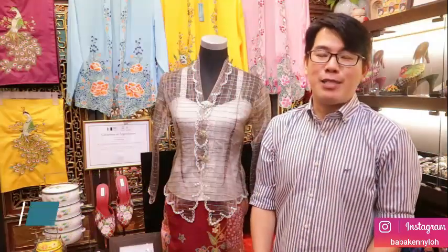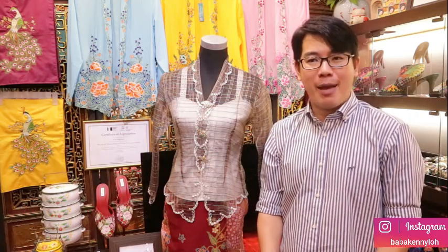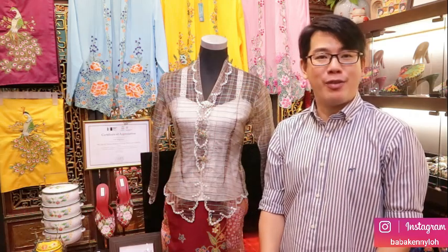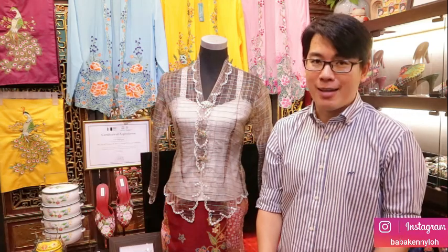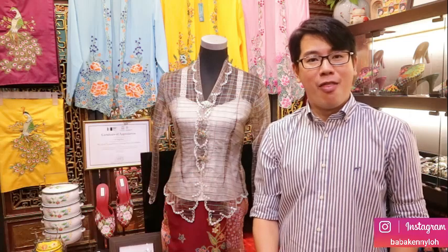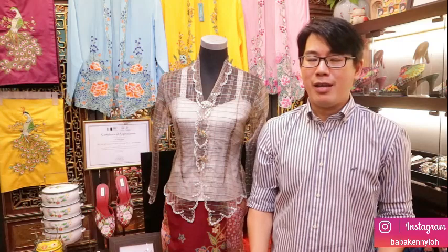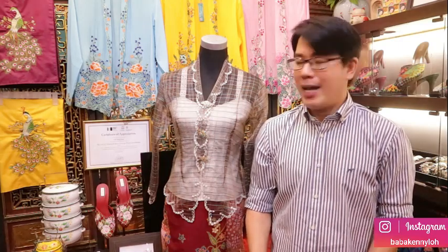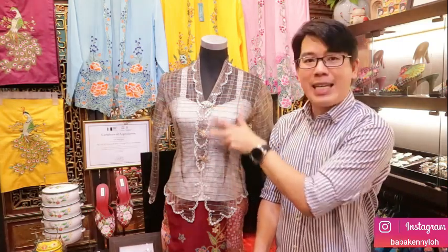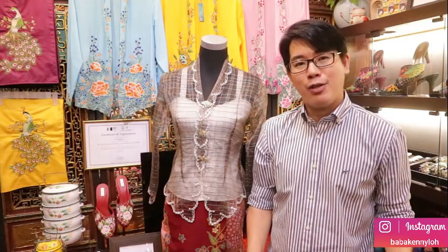Hi, good day everyone. My name is Baba Kenny Lo and today I'm going to share with you how to wear kerongsang. Today we are going to learn about the arts of kerongsang. I believe that there are many people out there who don't know how to wear a proper kerongsang — the issue is that they are not used to it, and another issue is the gap in between the kerongsang.